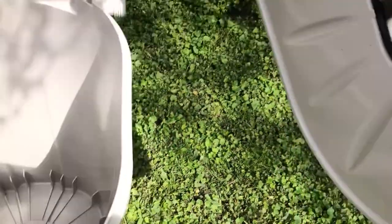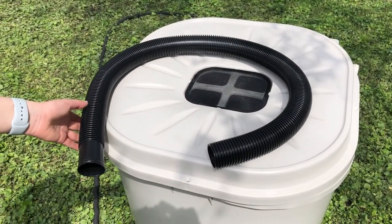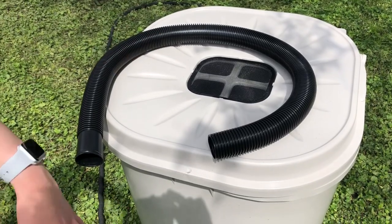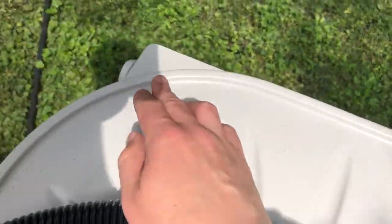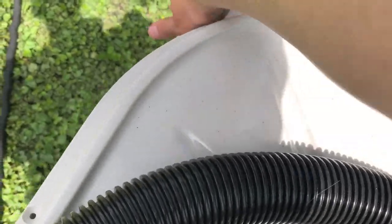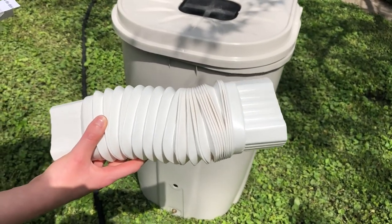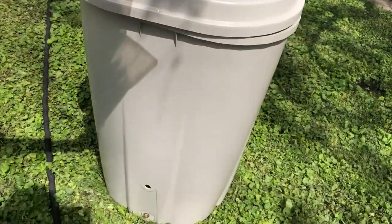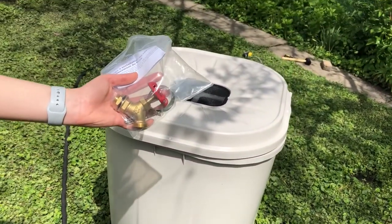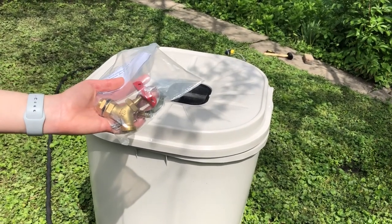This hose is for the overflow of the rain barrel, so that when it gets full it doesn't just overflow in place — you can direct where the water goes. There's also a piece for hooking up to your downspout to help direct the water into the barrel from the gutter. And this is the spigot that you attach on the bottom so you can attach a hose or fill up a watering can to use the water in your yard or garden.